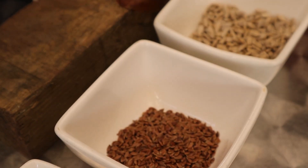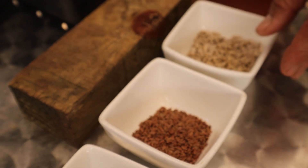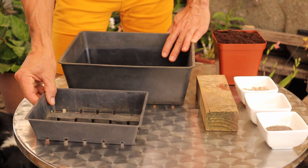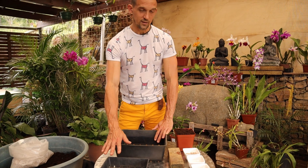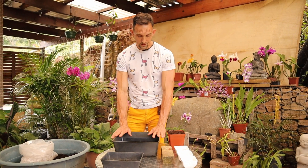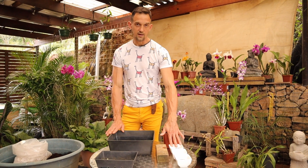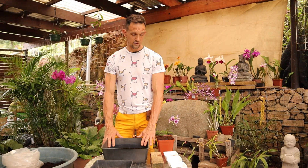Today we're going to be doing the chia seeds, flax seeds and sunflower seeds. We're going to be sowing them in separate containers as they have different germination times. The small container we're going to be doing the chia seeds — they'll take 3 to 10 days to germinate. In the larger container we're going to divide it in half and do the flax seeds and the sunflower seeds, as they both take between 7 and 10 days for germination.